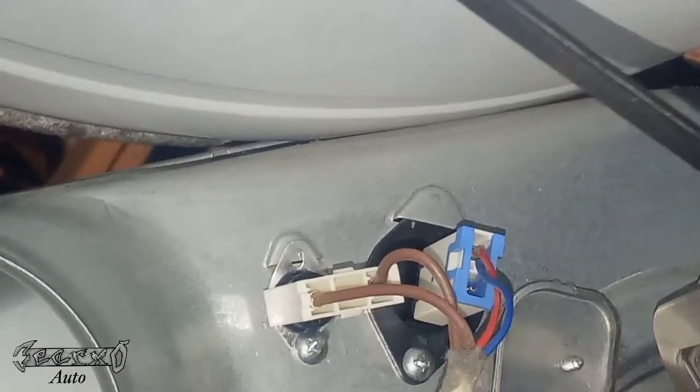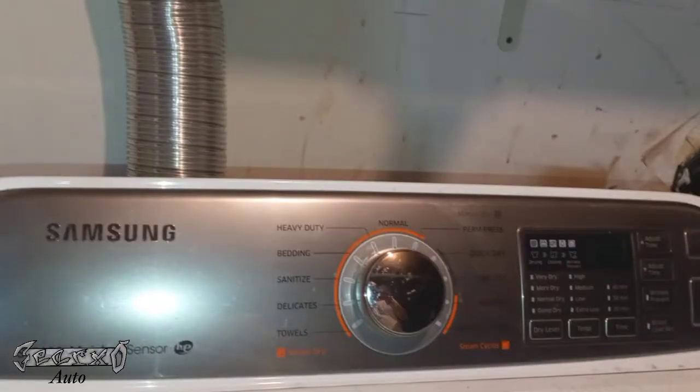And that's how to replace those two sensors. Check my other videos in the Samsung playlist for more repairs on this dryer. Thanks for watching.